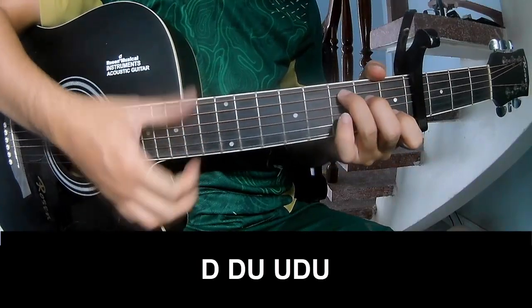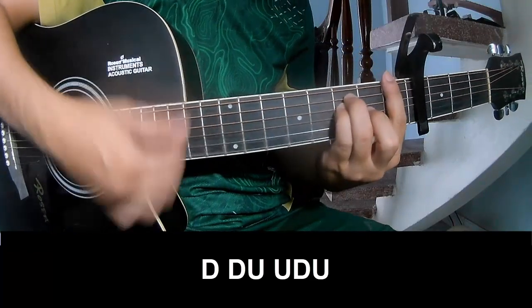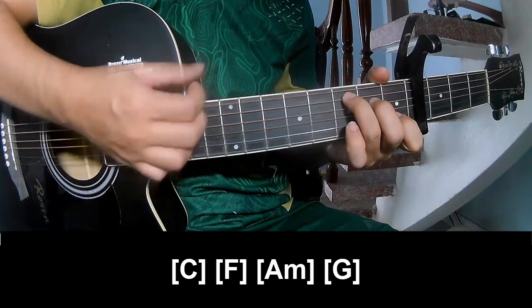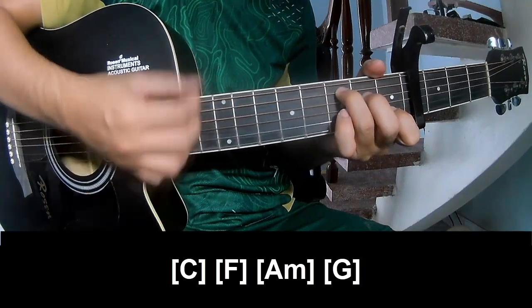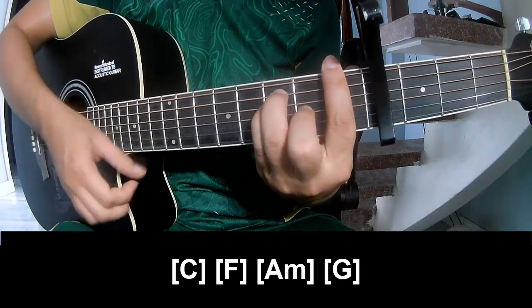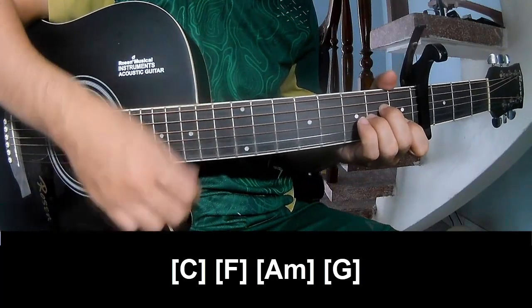First to play. And play on C, F, A, M, C, F, A, M, G.